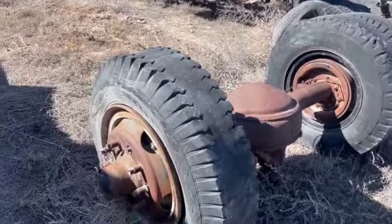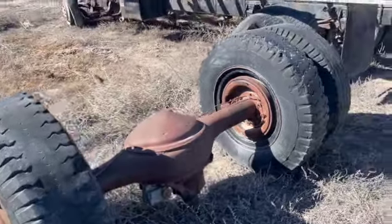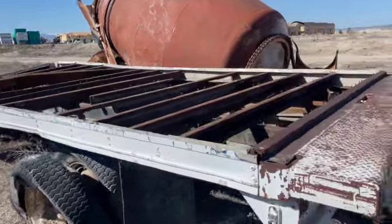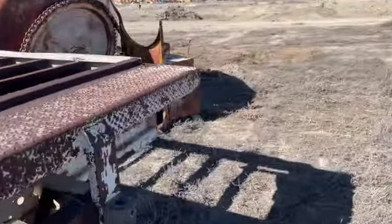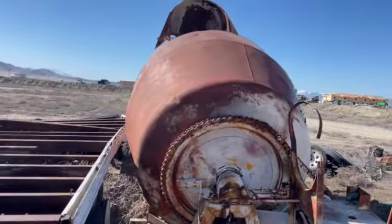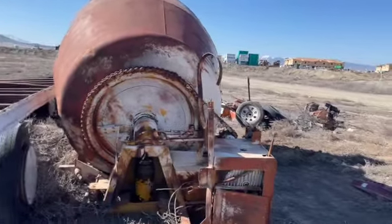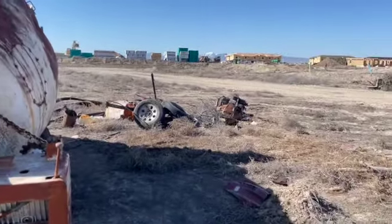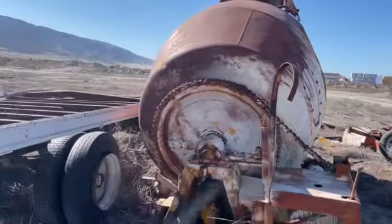Here's a Jeep axle right here for you. Put that baby underneath your Jeep — that ought to hold up for you, wouldn't you think? That's what, about a Dana 125 or something like that? Holy crap. So this is the frame we're going to be hauling out. We've got to somehow get it out of here — this is not a very lightweight piece of equipment. We've looked and there's not a whole lot of cement in it. But bits and pieces, parts and things — here we go, let's get some stuff done.